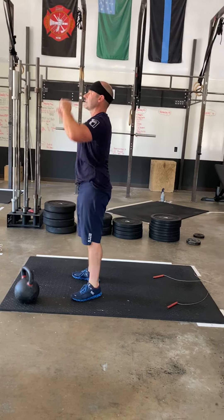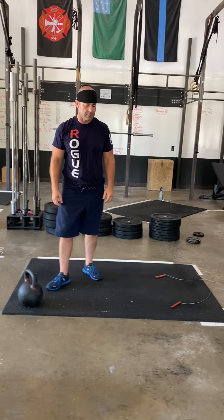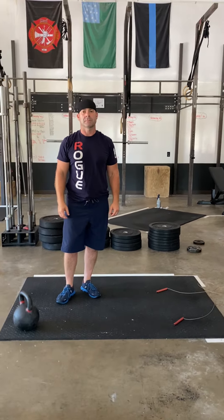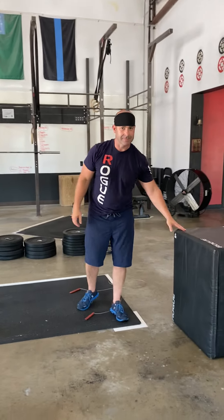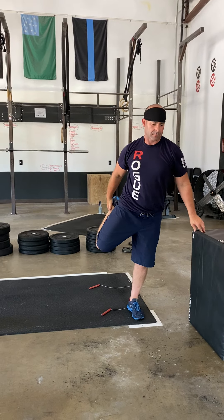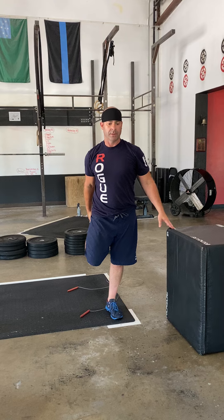You're then going to take a brief intermission and we're going to do somewhat of a dynamic quad stretch. You're going to hold on to a wall — basically want to just get a good old fashioned quad stretch in. Don't hold for too long: 15 seconds one side, 15 seconds on the other.